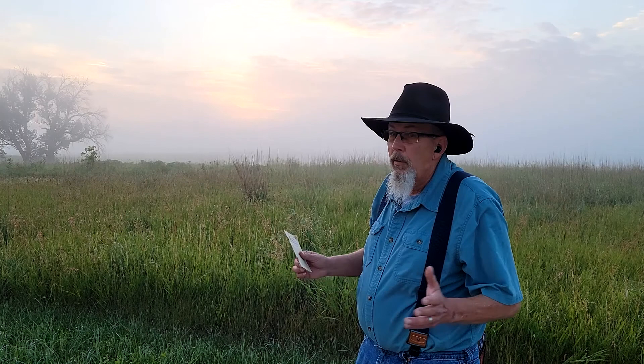I heard some woodpeckers, rooster pheasants crowing, morning doves — it's just a gorgeous morning out here. Every now and then I come across a knife that really intrigues me and I want to do something in depth on, because it's a knife company I didn't know about before, never heard of before, and yet it has a great history. I kind of teased this knife on the YouTube short.